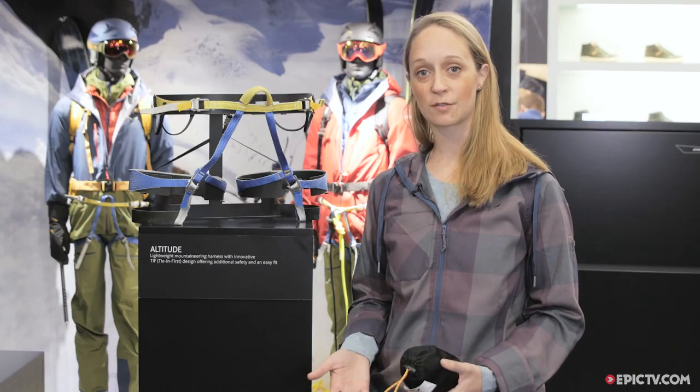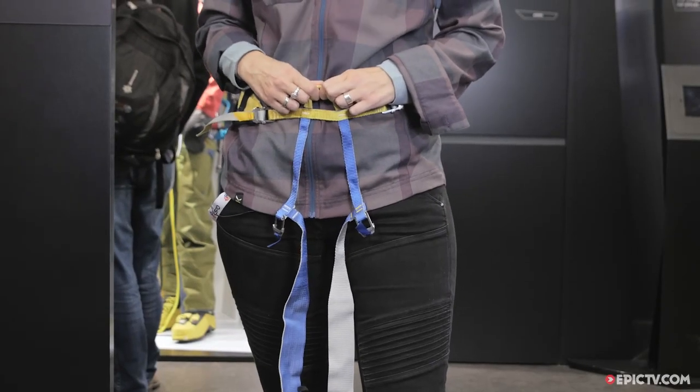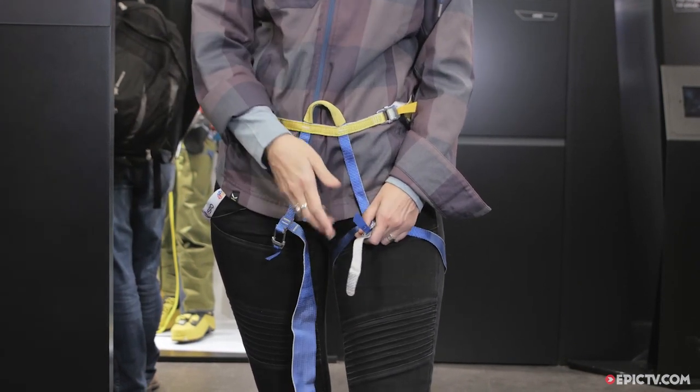An important feature of this harness is the construction — we call it the TIFF construction, Tie-In First construction. That means you can already tie in and then close the leg loops and put it on, even when you're wearing crampons or skis.